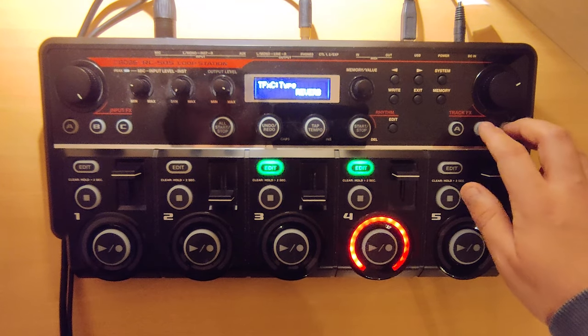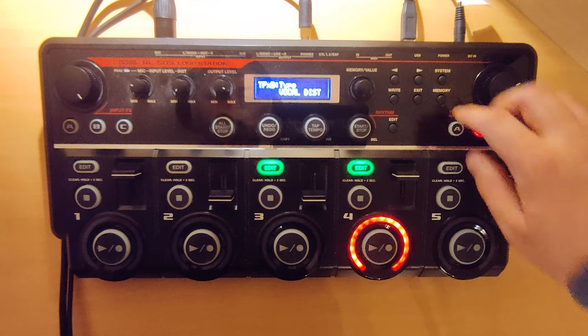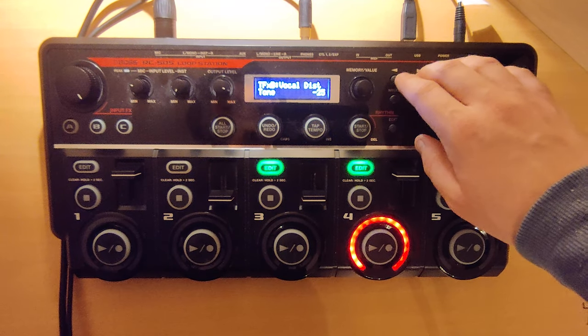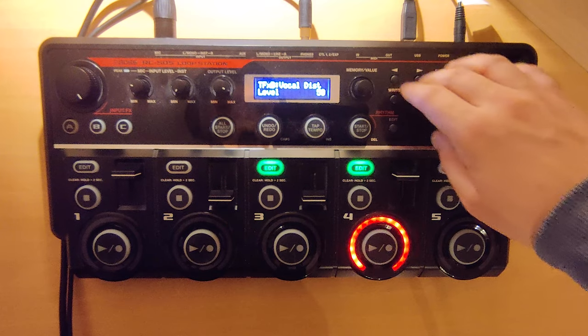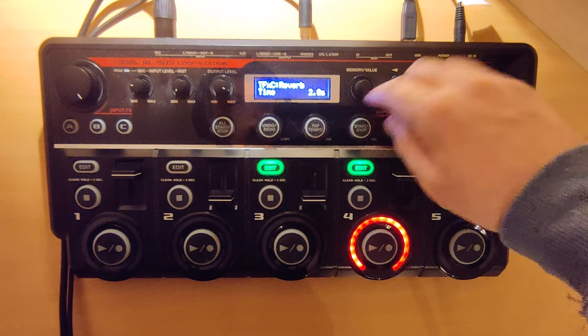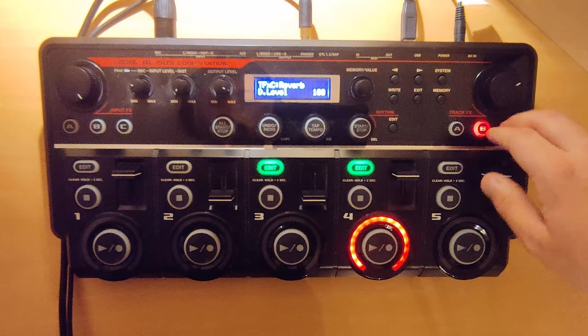As track effects we're gonna apply two effects: vocal distortion with tone 60, minus 25, level 50; and a reverb with 28 seconds, E level 50, and D level 100.